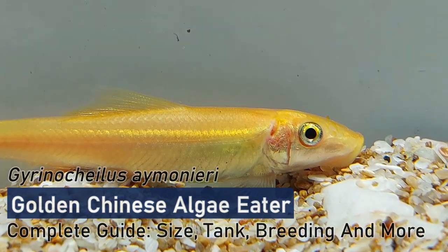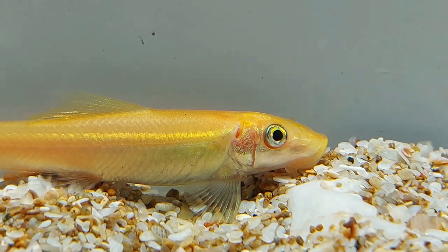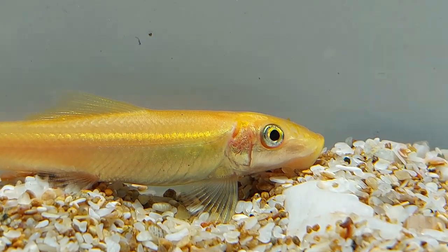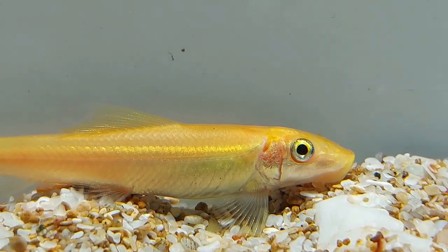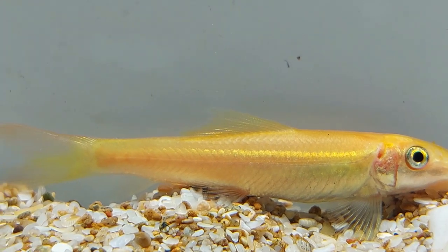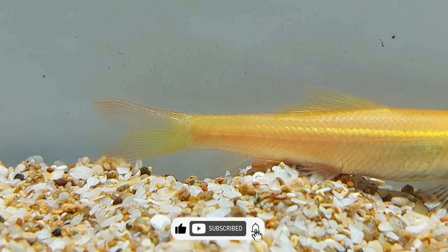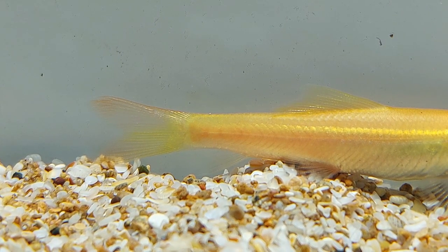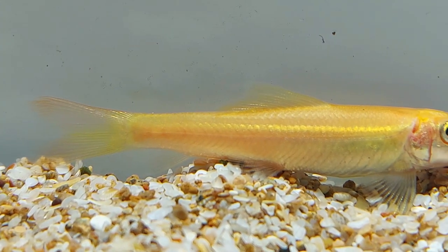The golden algae eater is a freshwater aquarium fish native to Thailand, Vietnam, and northern India. In the wild, they are pale clay-colored with black spotted sides and a black stripe that runs down their dorsal fin. It is common for these fish to have one or more rows of small white bony plates on the upper portion of their body. The golden algae eater can grow up to about 12 inches in length and live for eight years or more with proper care.